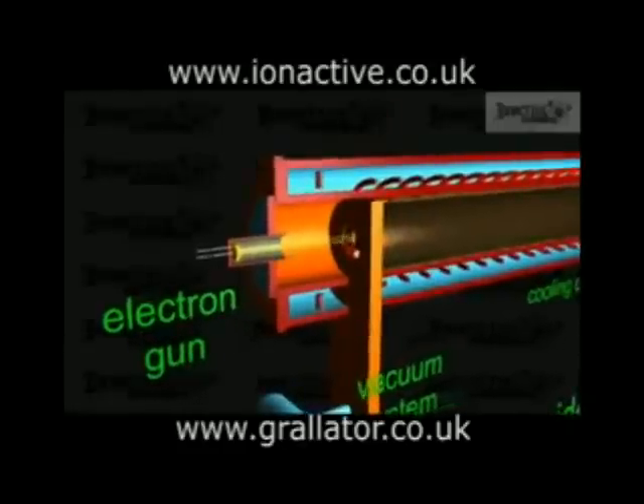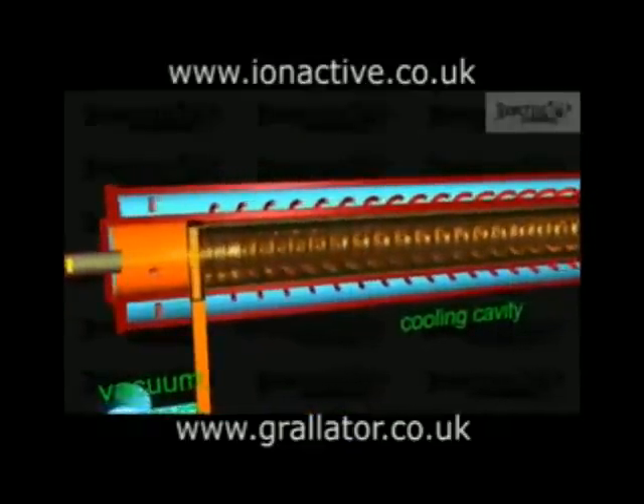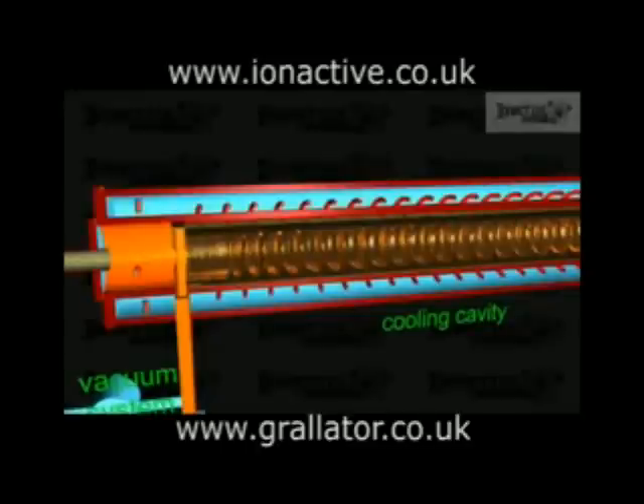Once inside the accelerator waveguide, the electromagnetic field of the microwaves filling the tuned cavities transfers energy to the electrons, accelerating them. It also has a tendency to concentrate the electrons into groups that pass through the accelerator as a bunch. Consider the forces on an electron in an electric field that varies sinusoidally with position: electrons are repelled by negative electric fields and attracted by positive ones. The electrons situated in the negative portion of the field will be accelerated to the right, with those in the most negative region being accelerated the most, while electrons in the positive region will be decelerated. The net effect is to produce a bunch ahead of the negative crest.